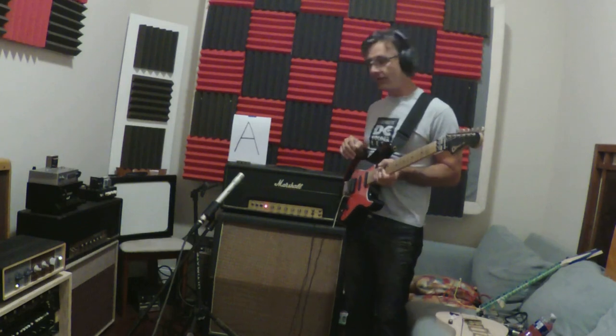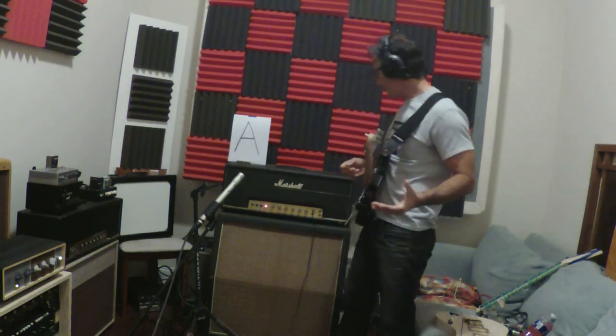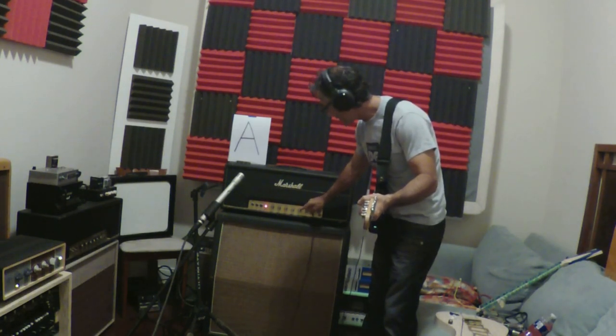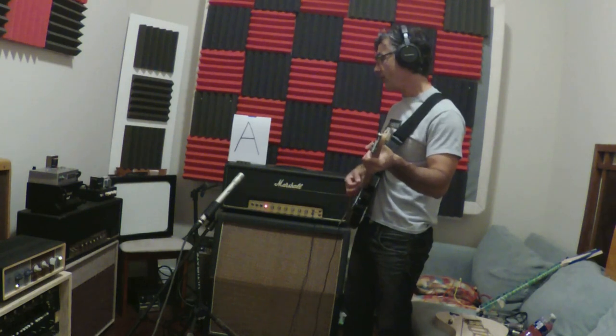Alright, let's flip the standby switch and start. We've got the amp now with all the controls set at 12. I'm going to dime the preamp and we are in the bright channel. Let's go ahead and start with just an A chord.